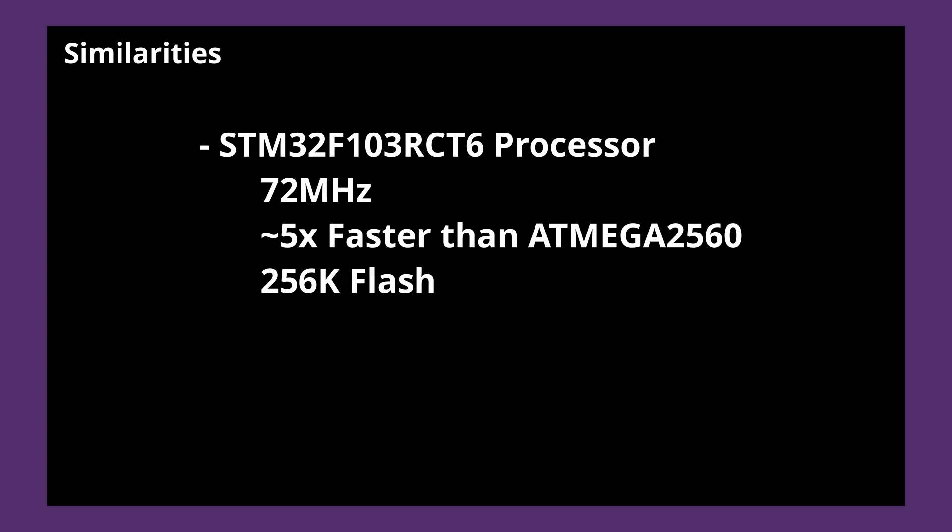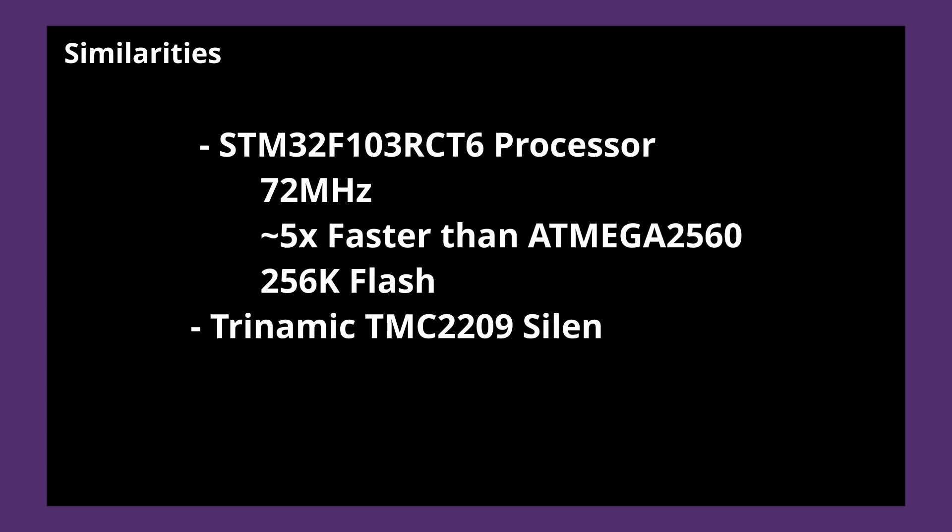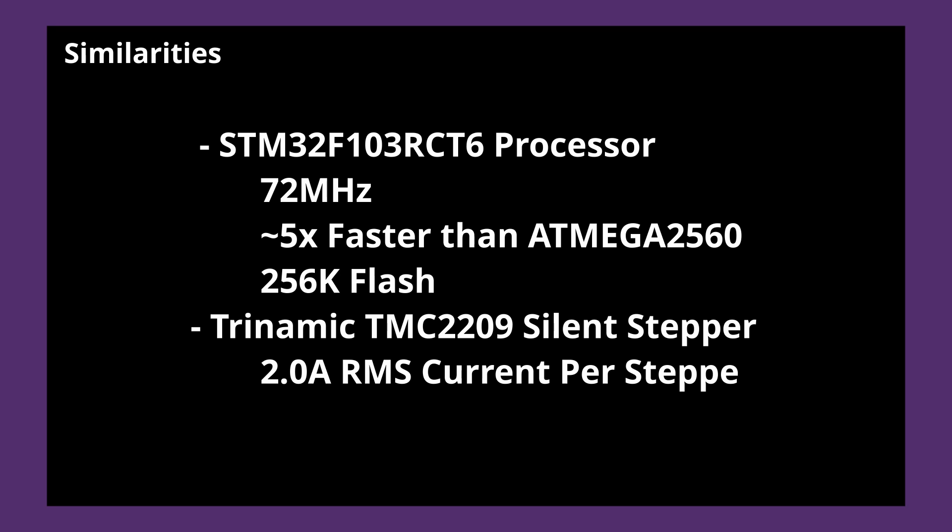Although this limits us on the number of Marlin features we can enable, it's not a showstopper, especially when used in smaller machines such as the Ender 3. The 2.0 board continues to use the Trinamic TMC2209 steppers previously used in the 1.2 board. These stepper drivers are capable of driving up to 2 amps of current per stepper — a large increase over the TMC2208, which is only capable of 1.4 amps. The 2209 is configured in UART or Serial Communication rather than Standalone mode, allowing you to more intricately configure and interface with your steppers instead of simply adjusting a variable resistor to set the running current.